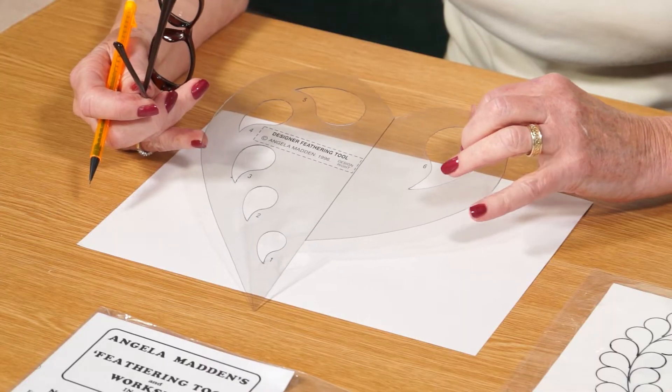Today I'd like to show you my feather tool. I developed it because I wanted to be able to machine nice feathers. I had tried quite a lot of templates but found they didn't work awfully well for me — they never seemed to be the right size or the right shape.